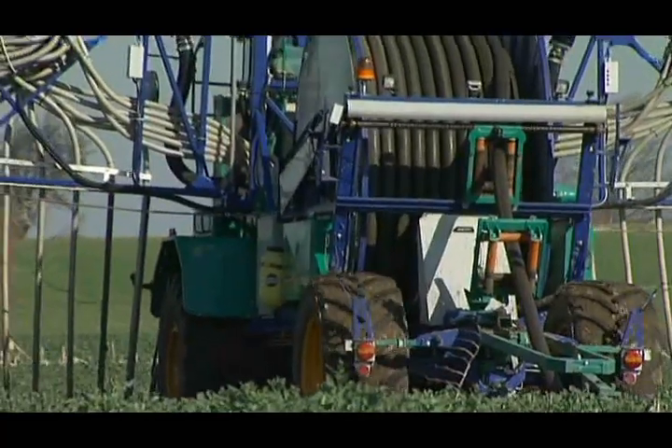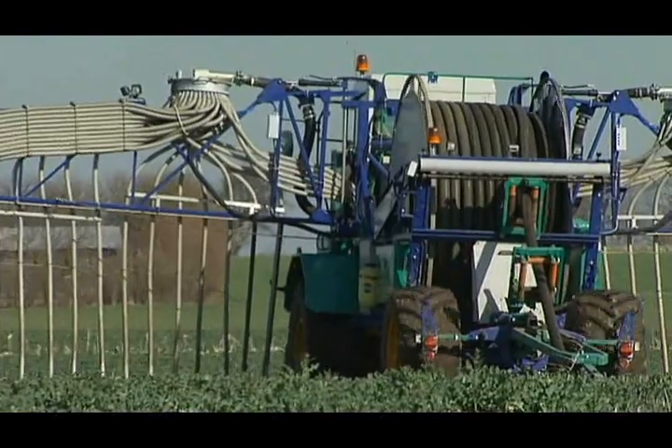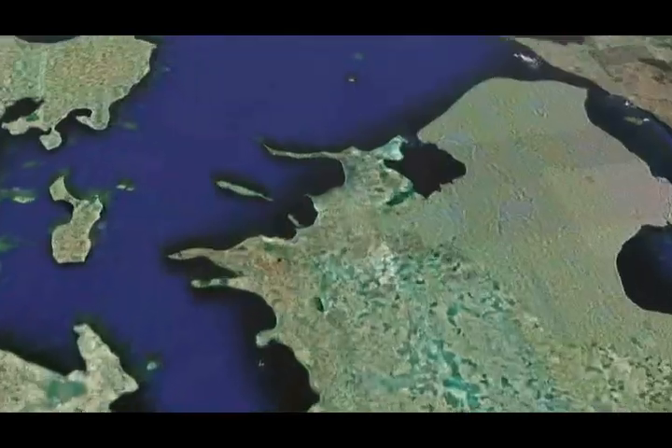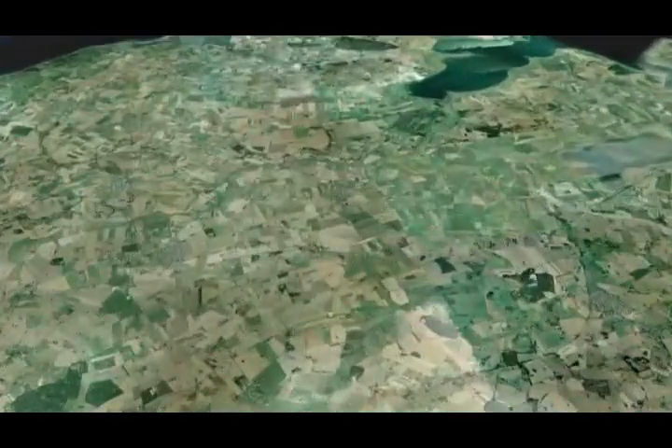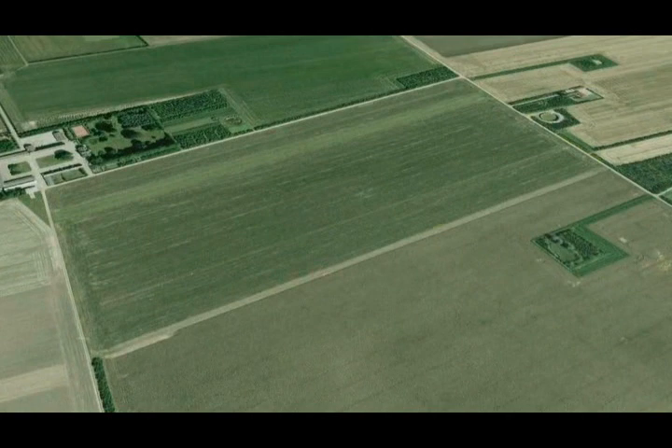The Agrometer Distributor is equipped with 650 metres of connection hose and a 24-metre wide trailing hose boom. The distributor operates continuously in the field, and with a field map or aerial photo, the most efficient route can be planned in advance, thus saving time, fuel, and manpower.